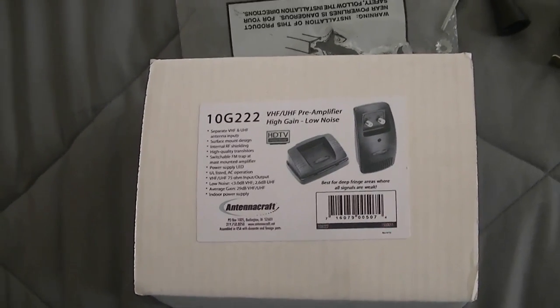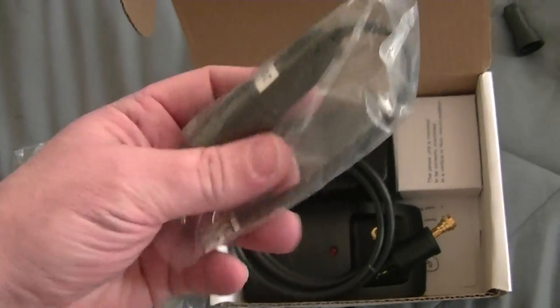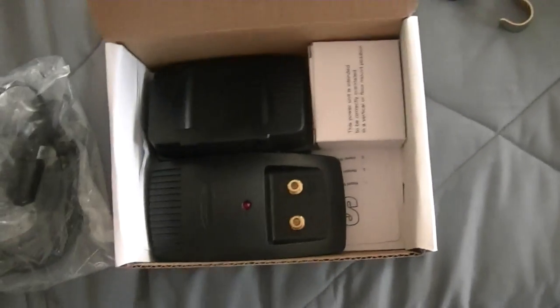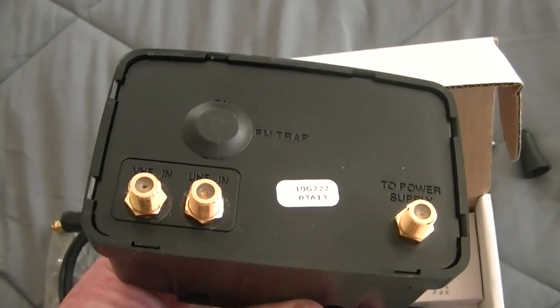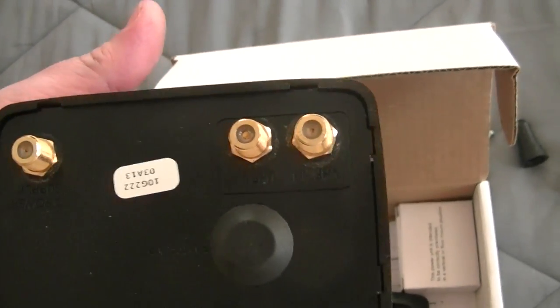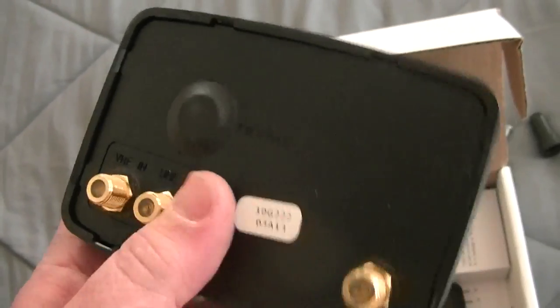I also bought this — a new Antenna Craft 10G222, which is like a 29 dB gain preamp. I never had one of these. They give you a balun, and this is a lot thinner with thinner wire than the others, so that'll be good for loss. It has a dual input with separate amplification stages — one for VHF, one for UHF — so I could eliminate one cable and one amplifier. It also has a switchable FM trap under this little cap right here.